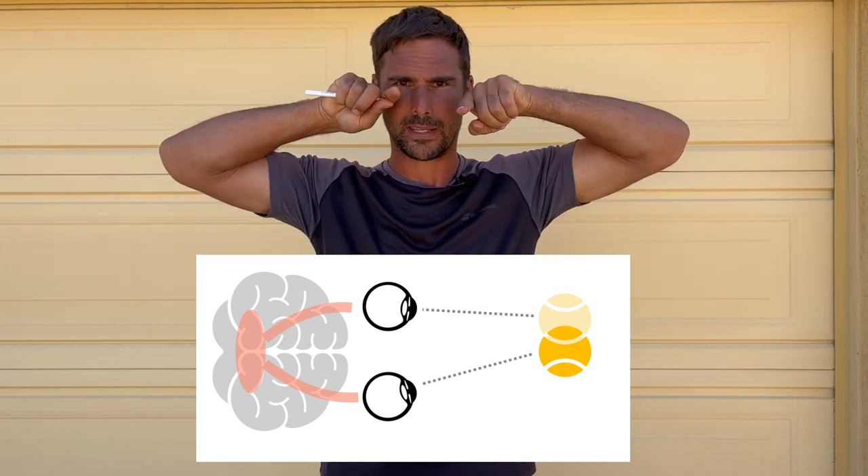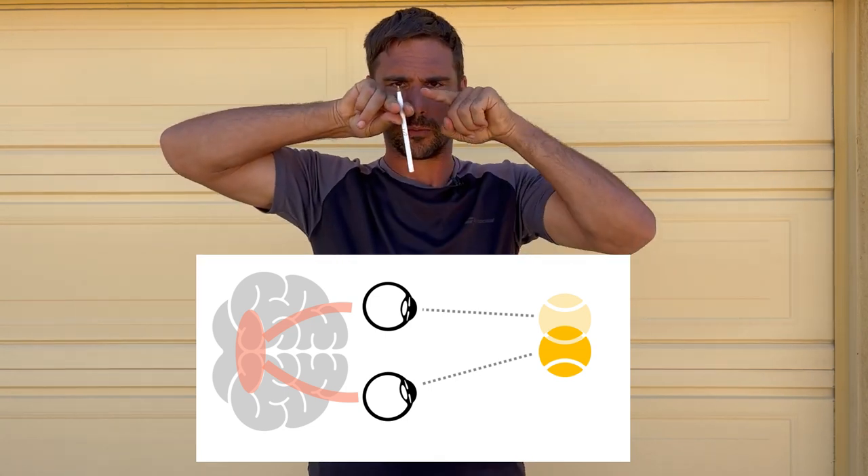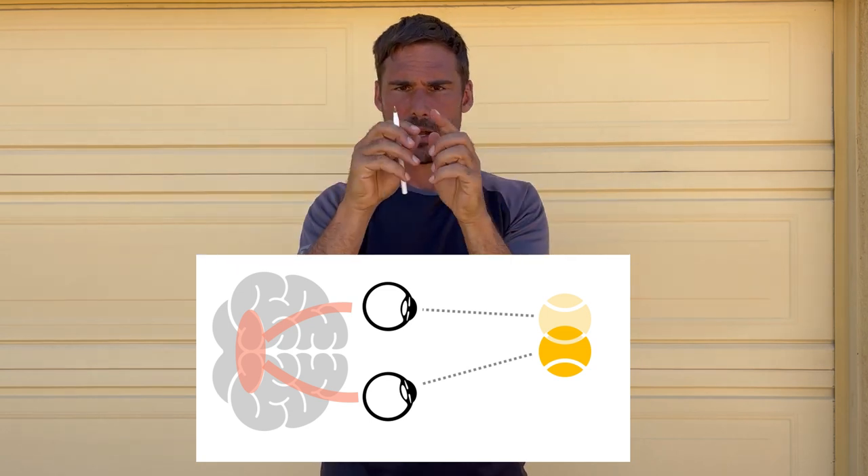Hold the pen at arm's length with your eyes focused on the tip, and slowly bring it in towards the bridge of your nose. You can see that my eyes go cross-eyed together — both pointing at the target. What we're assessing is whether the tip of the pen starts to double as you bring it in. If one eye isn't pulling in properly, it will start to split into two images, and eventually fully double.